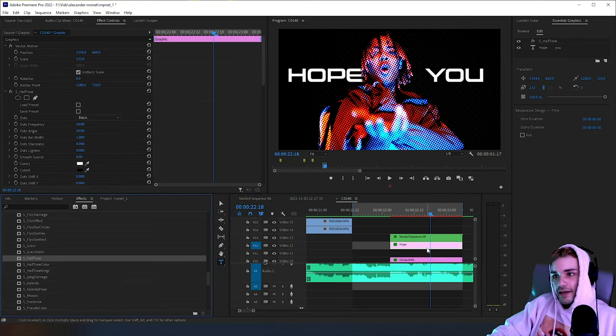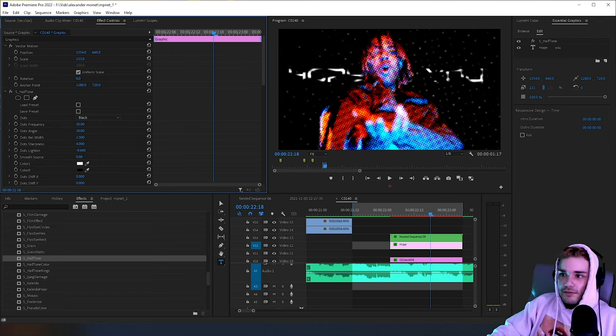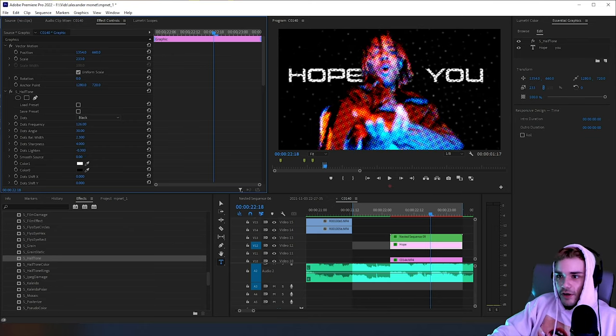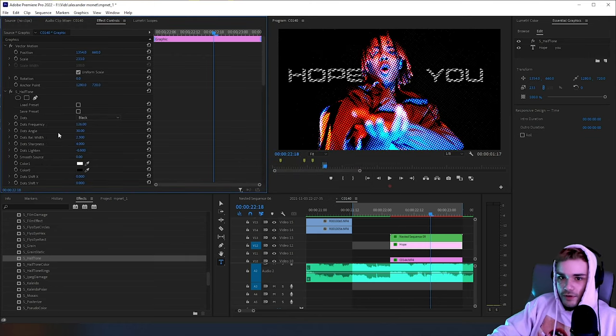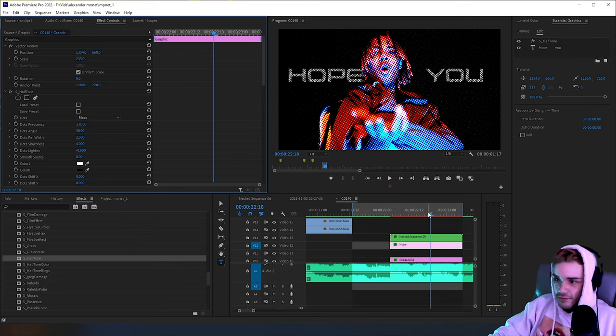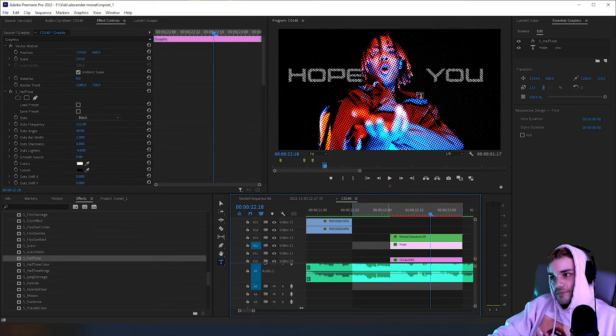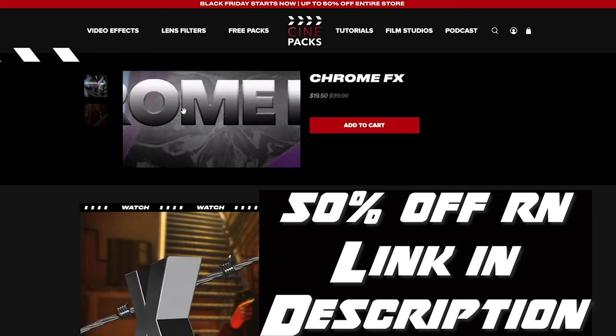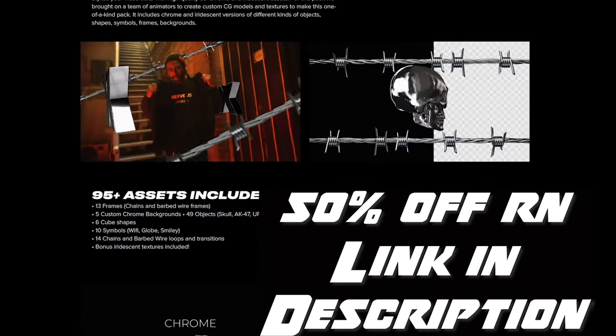Now I'm going to add the Halftone effect to the text. It won't do much since the text is black and white, but I'll mess with the settings — dot frequency and lighting — so it looks affected. If I up the dot frequency, it gives it that comic book dot look. Something like 'hope you' with dots like that. I'd probably use different text or position it differently, but for this tutorial that works.